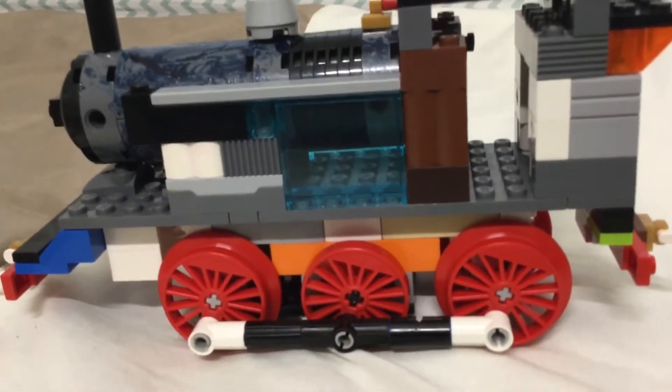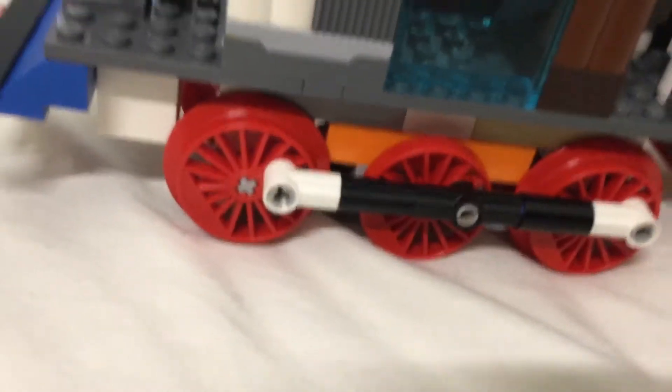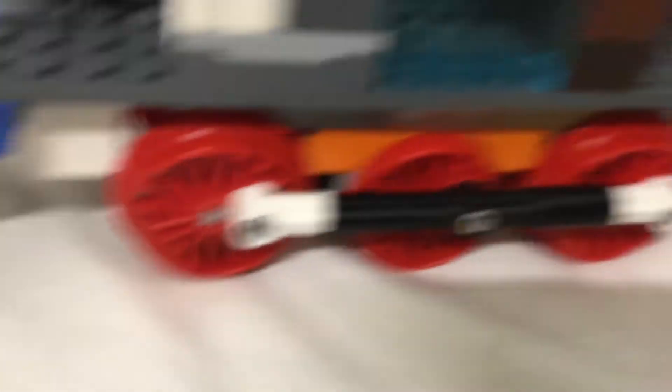This is my final model. I have done modifications to make it move. A previous set of the Technic pins didn't move. And so, I had to put a little bit of effort in it, and it runs perfectly.